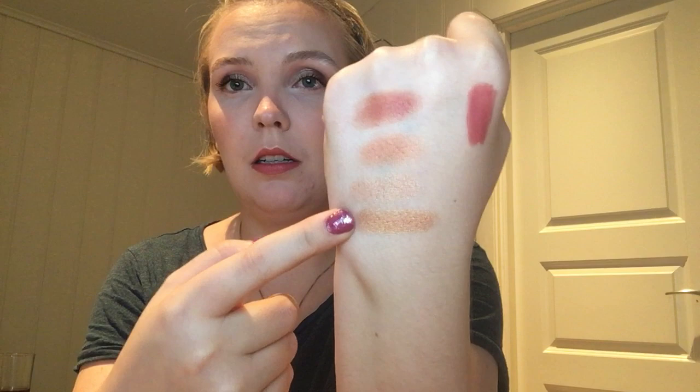So yeah, these are all of the products. I will keep them until next round. I hope you enjoyed this update and I will see you in the next one. Bye!